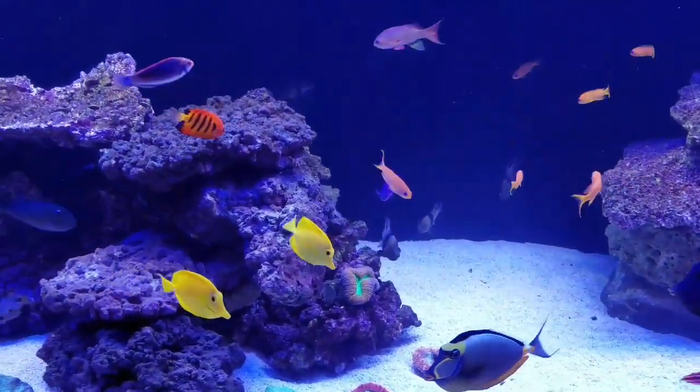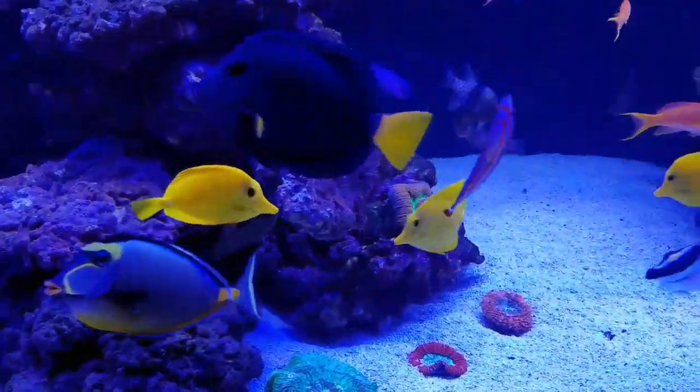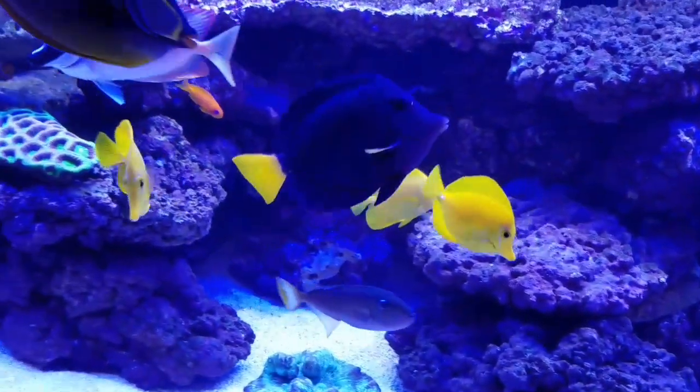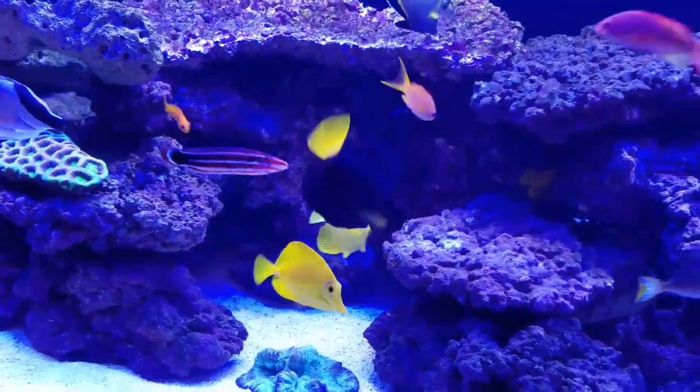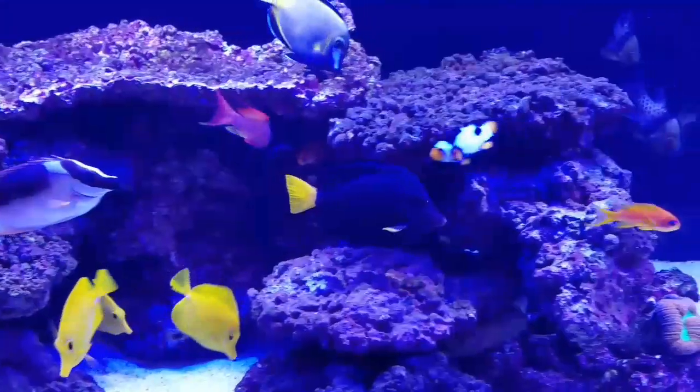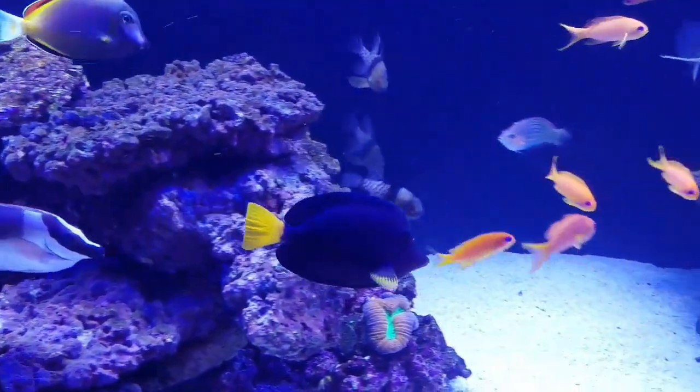Since my last update, I have added a few fish. I have added a trio of yellow tangs right here. I was kind of really hesitant about putting them in because they are in the same genus as the purple tang, which is the Zebrasoma.